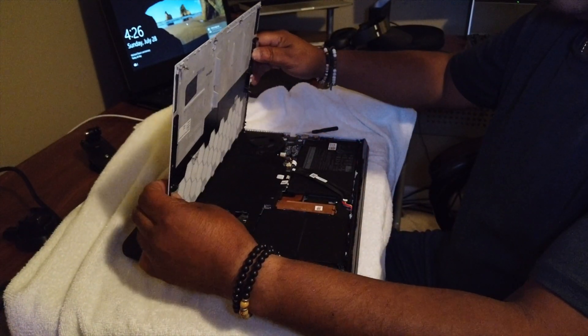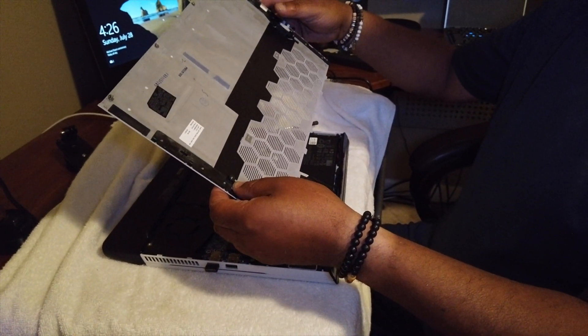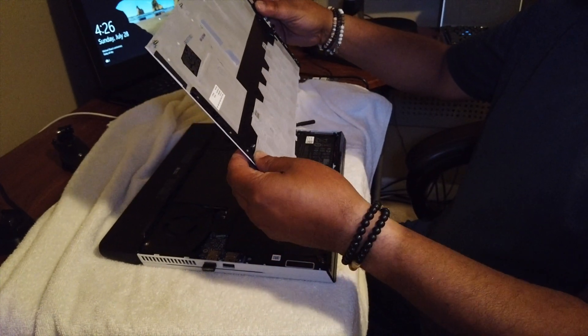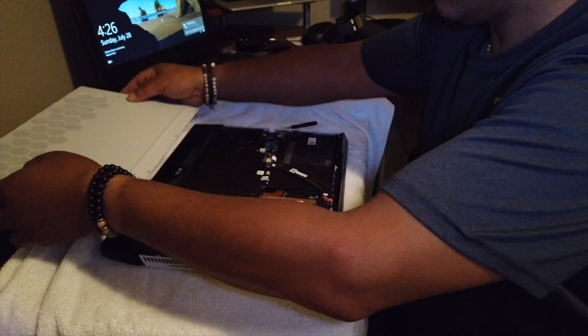It came right off. It looks like just the bottom two screws are the ones that actually come out.